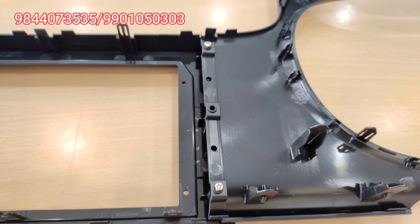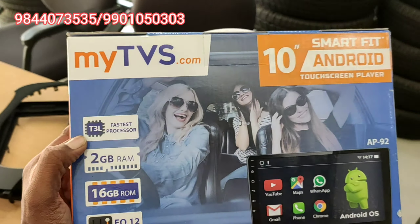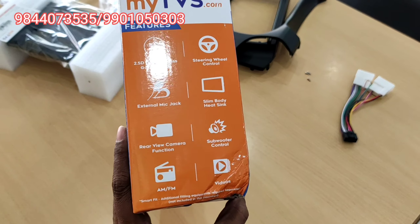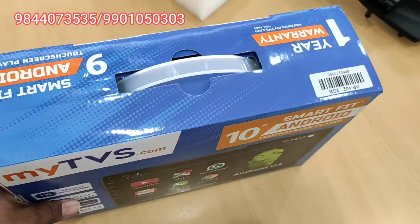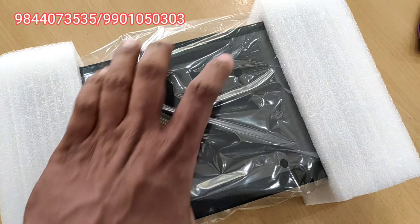This is the AP10213 model for 10 inches. This is the 2GB and 16GB model with the T3L high speed processor. This is Android version 10 compatible. This is the system node and the variety card.